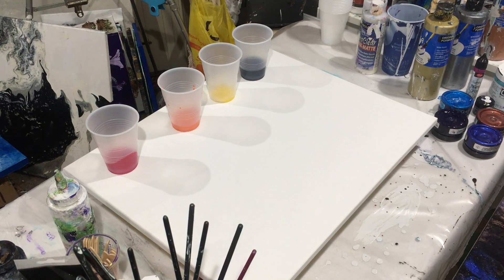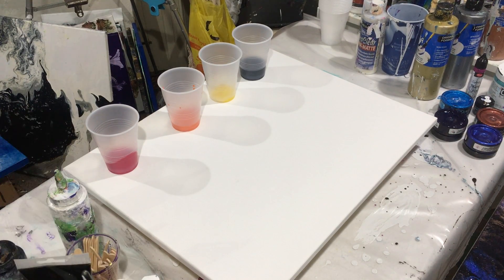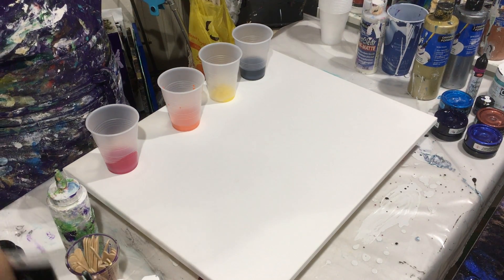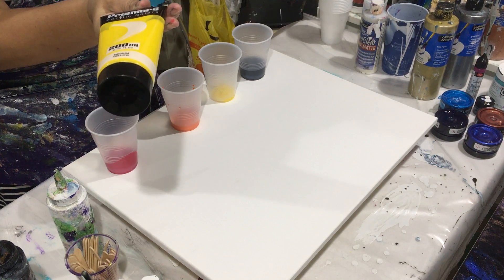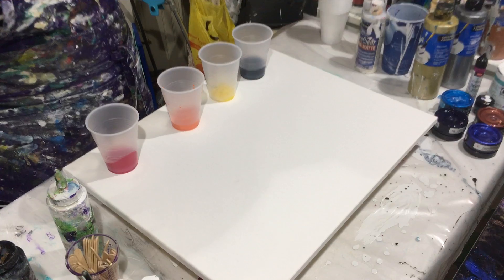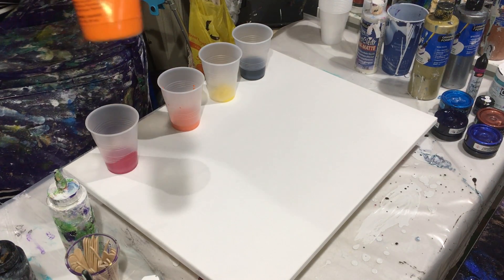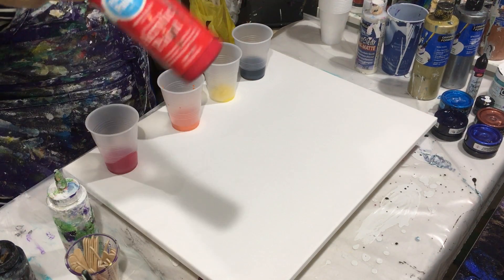Hey, good afternoon all. I am going to do an acrylic drag pour with these colors - they are mixed colors. This is acrylic. I get these from AC Moore, premier acrylic colors, and this one also from Palmer paints. I figure let me use them, I have them, why not use them.